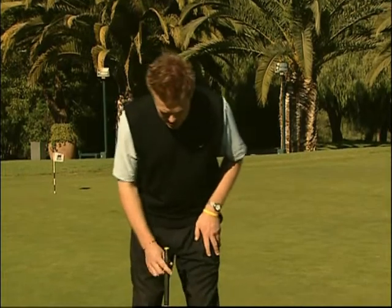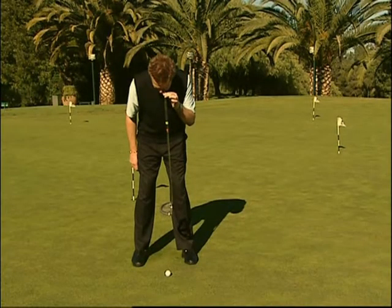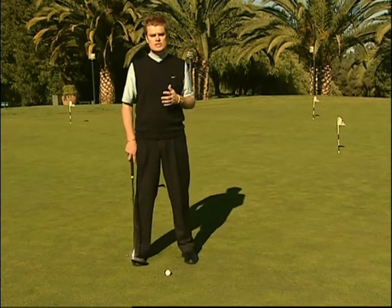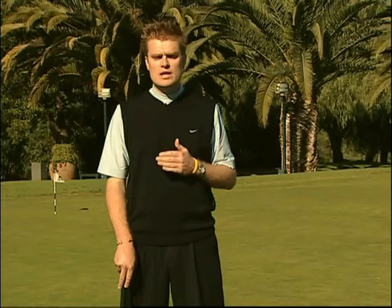La corretta posizione della palla è molto importante per determinare un tiro compatto e preciso sulla palla. La palla deve essere posizionata perpendicolarmente sotto gli occhi. Disponiamo la palla perpendicolarmente sotto gli occhi, leggermente in avanti rispetto allo stance, così da consentire al putter di colpire la palla dolcemente durante il movimento ascendente dello swing. Questo movimento produce il tiro più efficace e compatto per far rotolare la palla sul green.